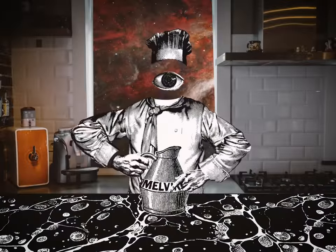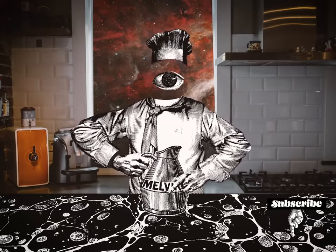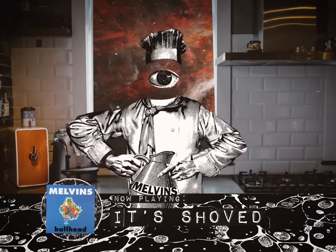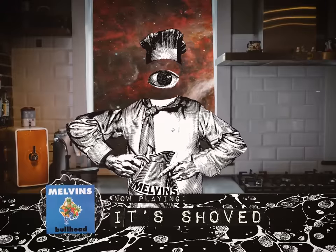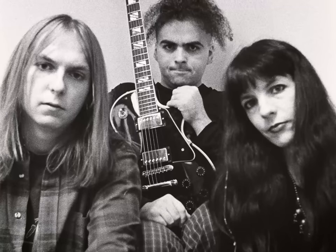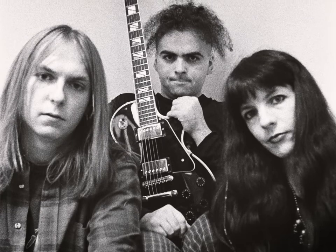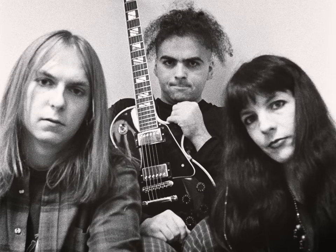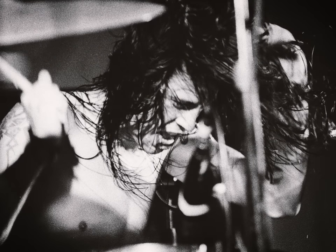Like with any Nirvana album, our recipe for In Utero begins with a healthy serving of Melvins. Melvins was a legendary band in Kurt Cobain's hometown of Aberdeen, Washington. Their sludgy punk sound made them a favorite of Cobain's, and their frontman Buzz Osborne even introduced Kurt Cobain to Dave Grohl. You can hear plenty of Melvins in the grimy sludge of a song like Milk It.